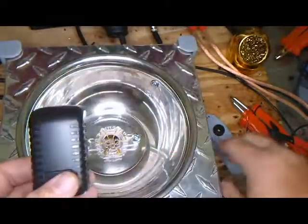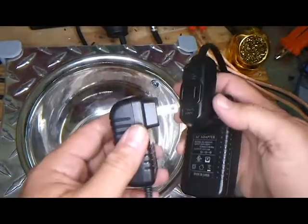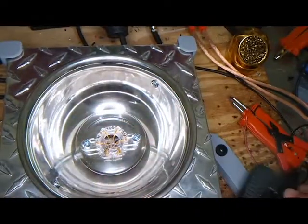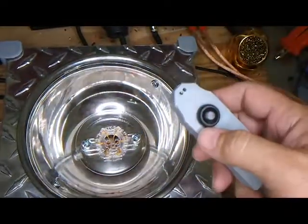Basically the simplest way to operate them is with the remote. You plug it in, and when you plug it in it's going to do a test fire, which always startles me. And then you press the button. Pretty straightforward.